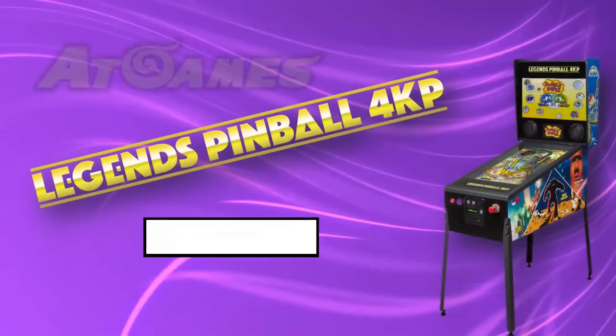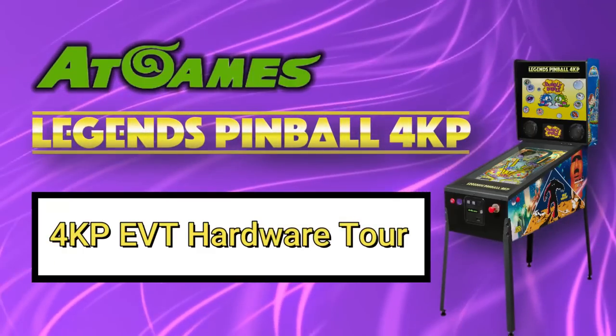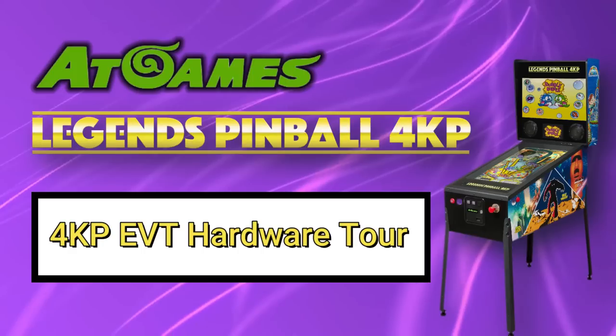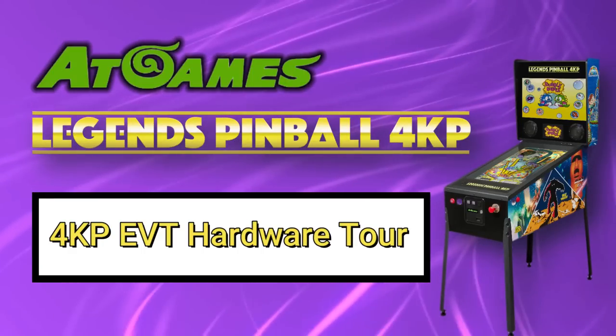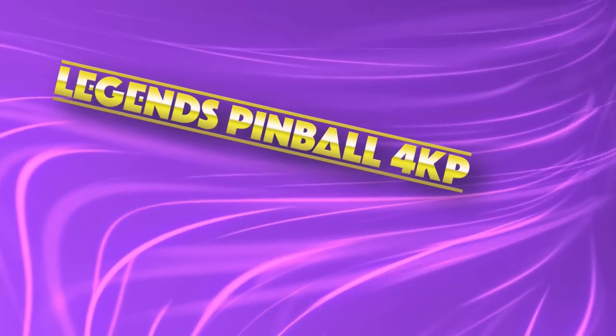Great news! The Legends 4KP has arrived. I'm super excited to share it with you. To assist in getting content out in a focused and expedient manner, I will be releasing multi-part videos until all have been completed. Let's get started with the first one in the series. I'm John, and welcome to Wagner's Tech Talk.